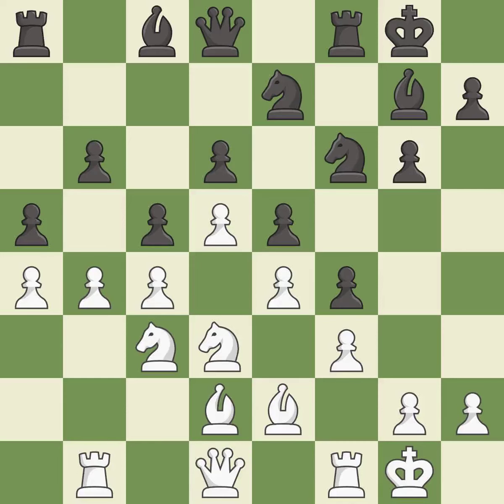The game was close to equal, but now white has the advantage — it is an inaccuracy. This is an equal trade — it is excellent.